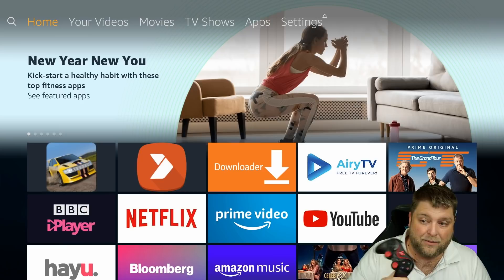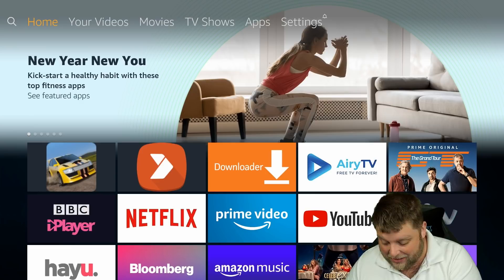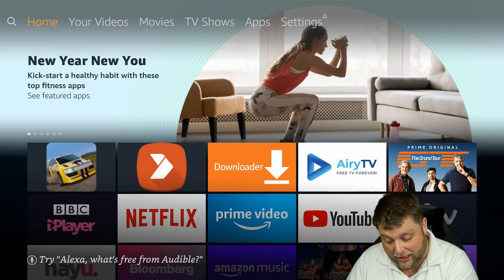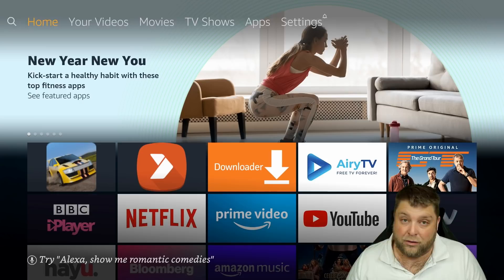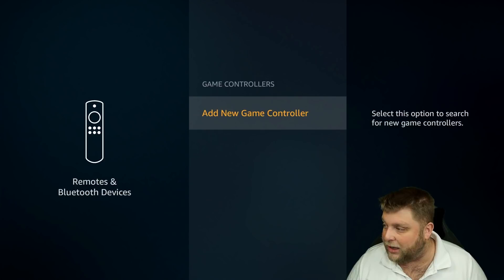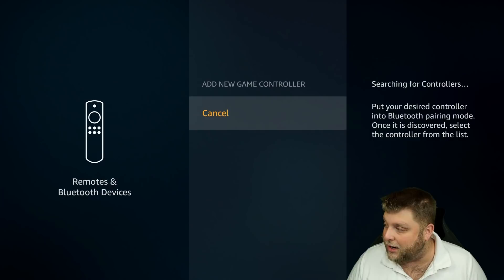So what if you've got just a normal Bluetooth gaming controller like this one? I've had it ages — it's taken some knocks. It's called a Bluetooth Gamepad. To put this into pairing mode, you click on the home button and the A button, and then it should start blinking really fast, indicating it's in pairing mode. You should be able to see it blinking really fast. Once again, we're going to navigate to Settings, Remote and Bluetooth Devices, Game Controllers.